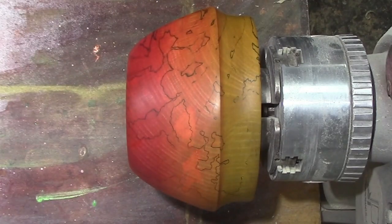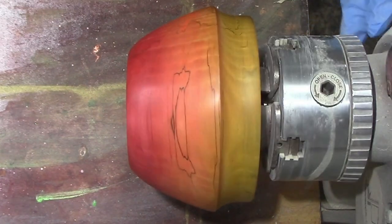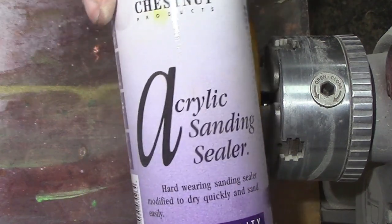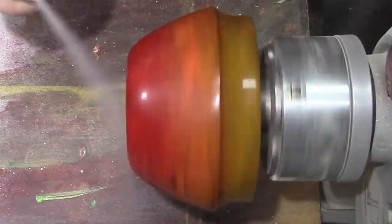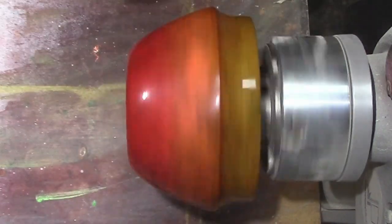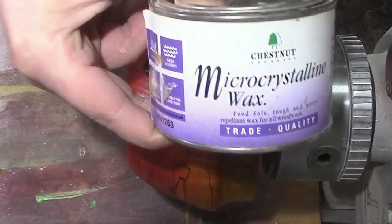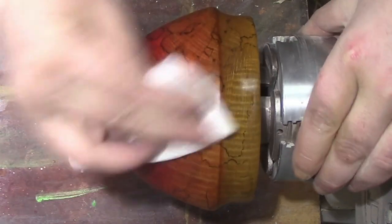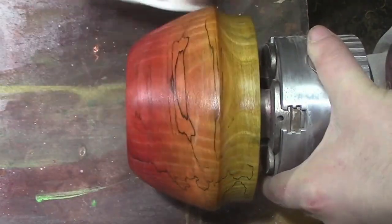Then going to some orange and then finally some yellow. We're going to seal those stains in with acrylic sanding sealer, and then go over it with some microcrystalline wax.